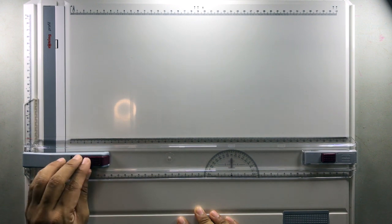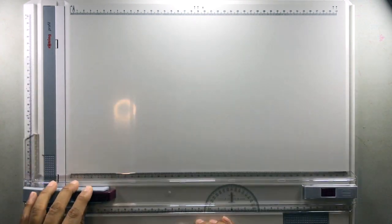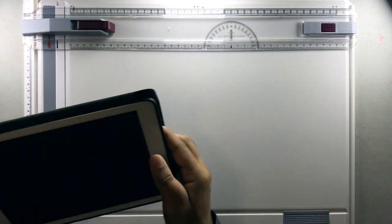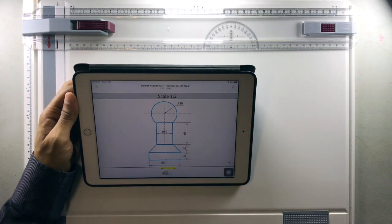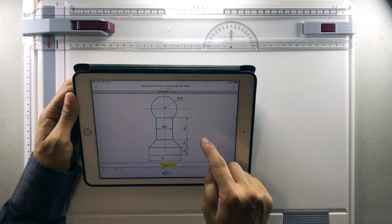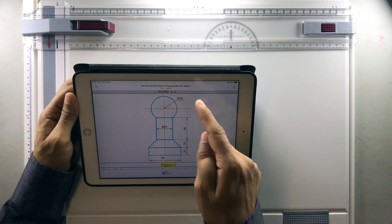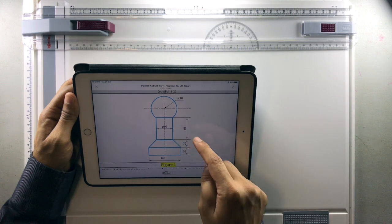You should always release the locks and then you can slide the T-square. In the first drawing, you are asked to scale down this drawing to 1:2. When I say 1 to 2, it means all dimensions have to be reduced — so 30 becomes 15, and 40 becomes 20.